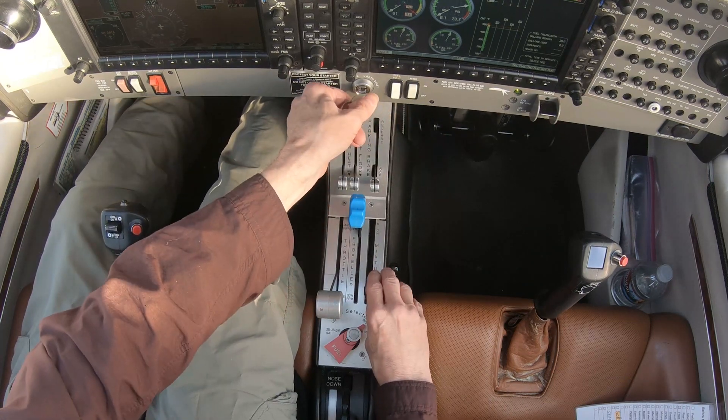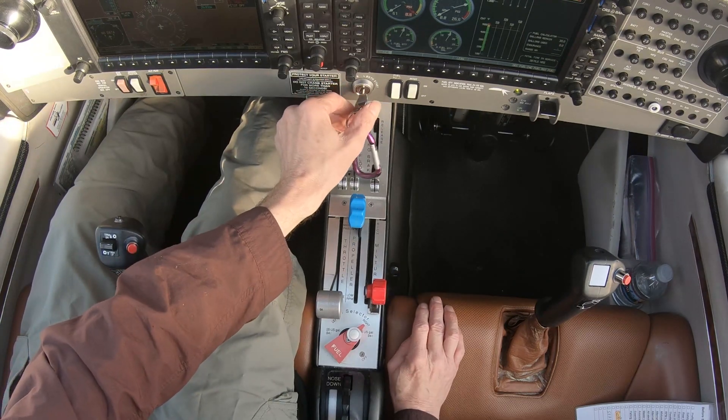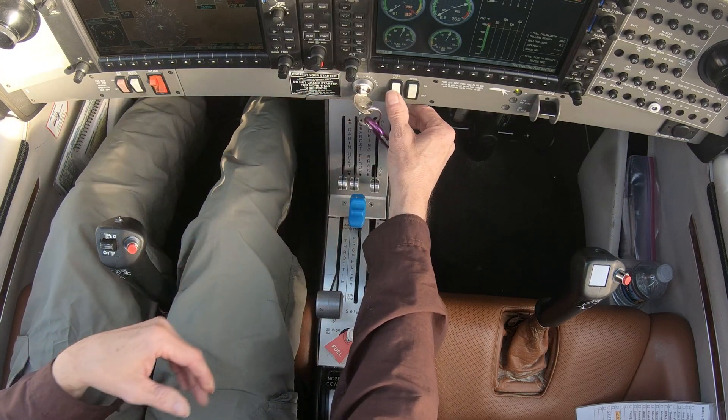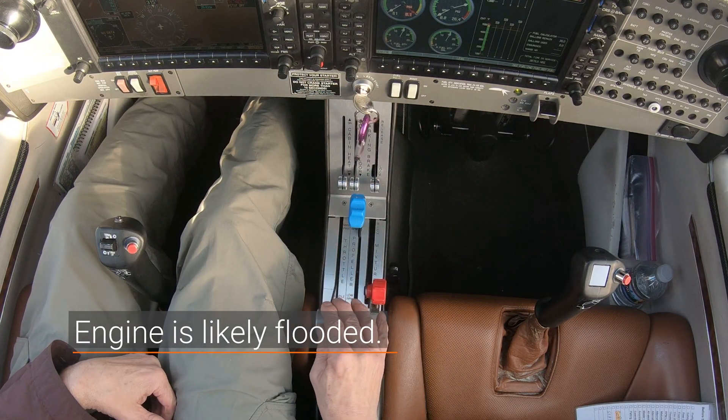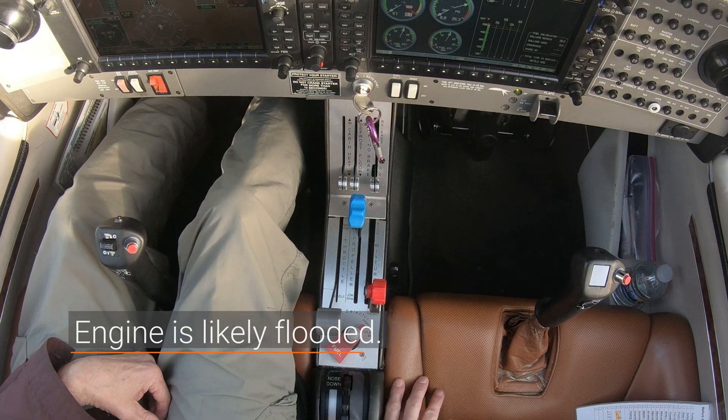Now, if the engine doesn't start within 5 seconds, then immediately turn the ignition switch off, and then turn the fuel pump off. It's likely that too much fuel was added during the priming step and now the engine is flooded. We'll look at how to start a flooded engine later.